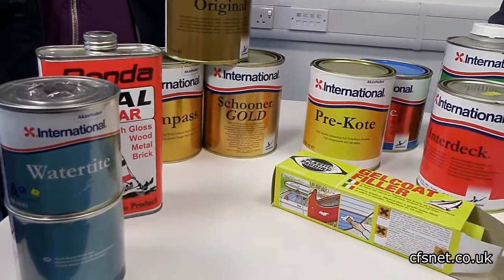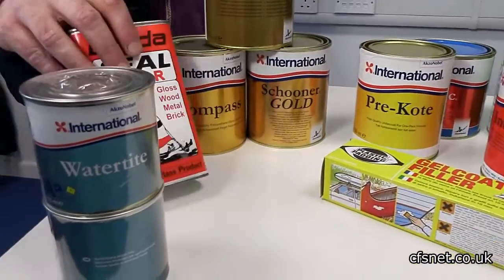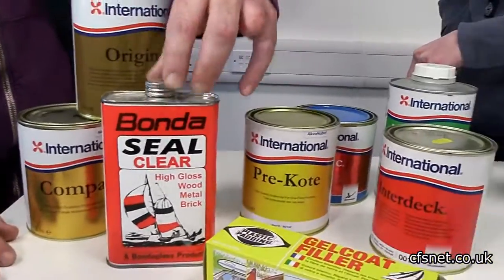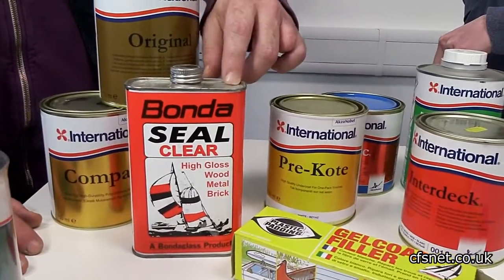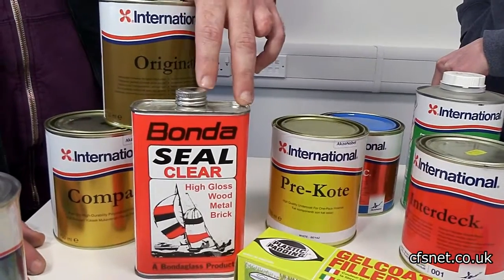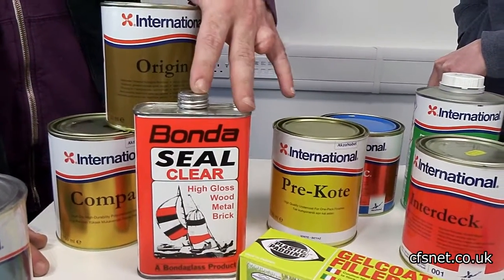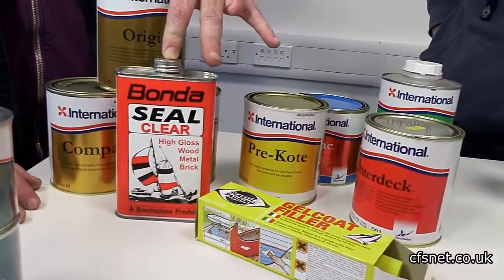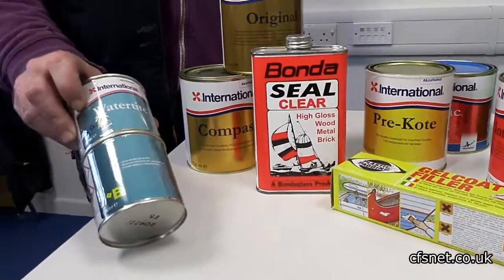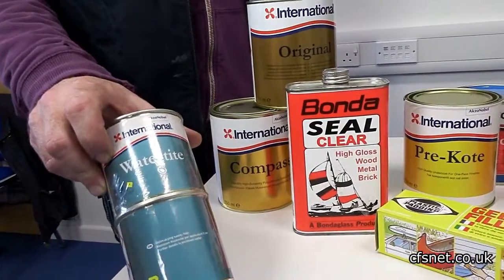This polyurethane varnish — Water Tight — is a really interesting and easy to apply product. This stuff you can put down to freezing point; it's a moisture-curing product and is extremely flexible. Really popular on woodwork that's under stress. And there's also a bog standard epoxy underwater filler in the range.